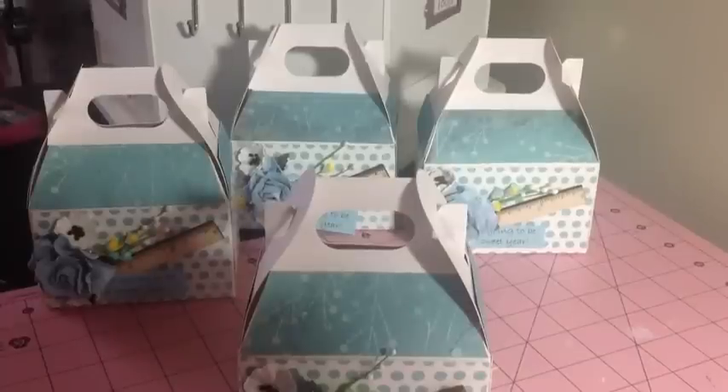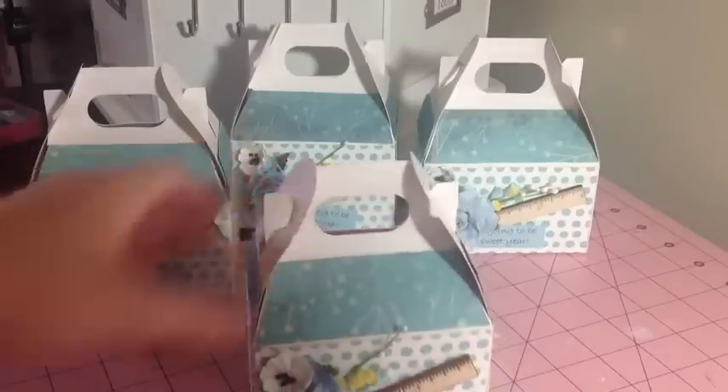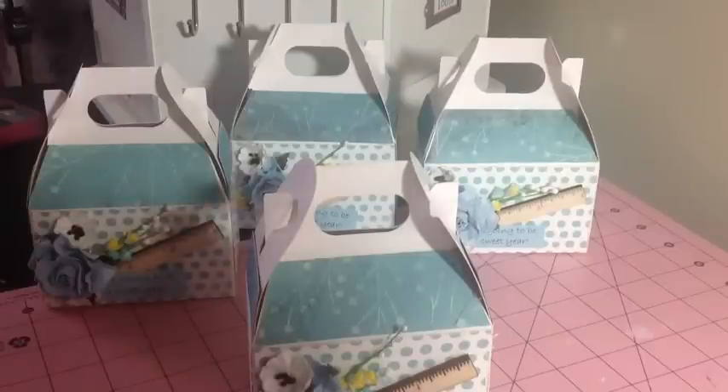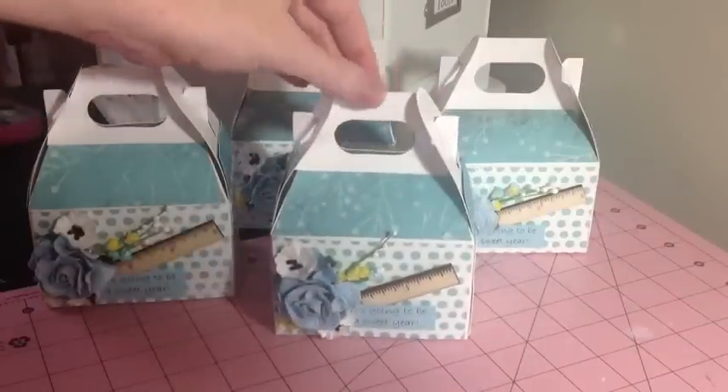Hi guys, I'm here with my project for the week for the Wild Bunch and I decided to make some little treat boxes for some of my co-workers. I'm the team leader at school and there are four other ladies on my team, so I thought it would just be nice to have something on their desk for when they get back in a couple weeks. I got this idea from Leonie — she made some favor boxes a couple weeks ago and I thought the idea was so cute, but she handmade all of her boxes. I just bought the templates from a local craft store.